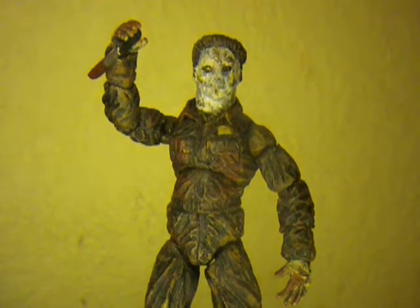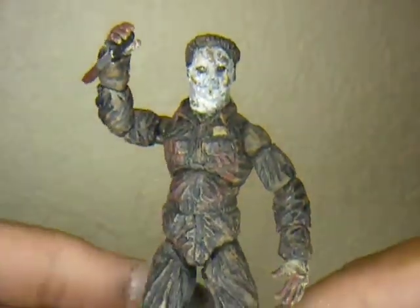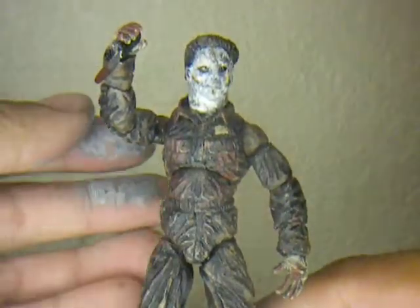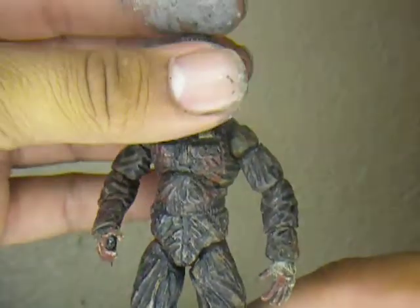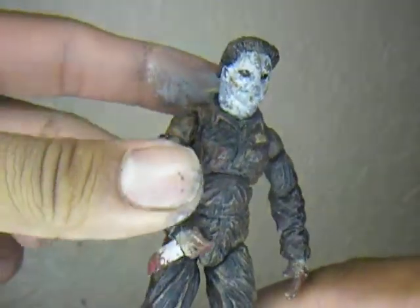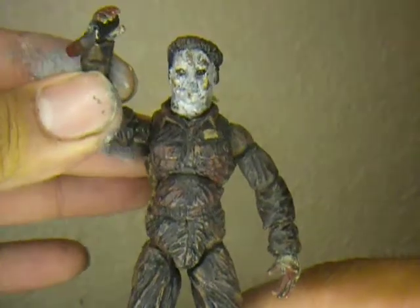This guy is highly detailed, he got you coming at you through the magnifying glass obviously. He's highly detailed, fully poseable, my fingers still got sculpted on it. He got the real metal kitchen knife also.